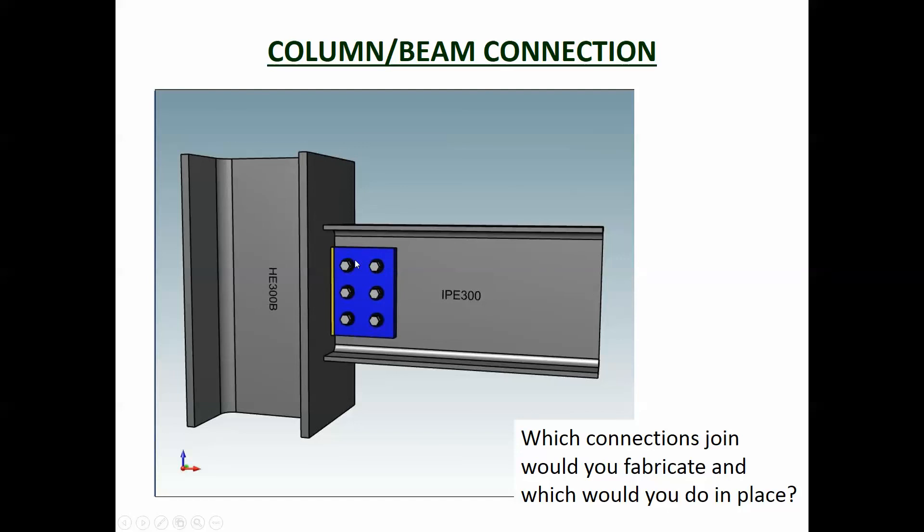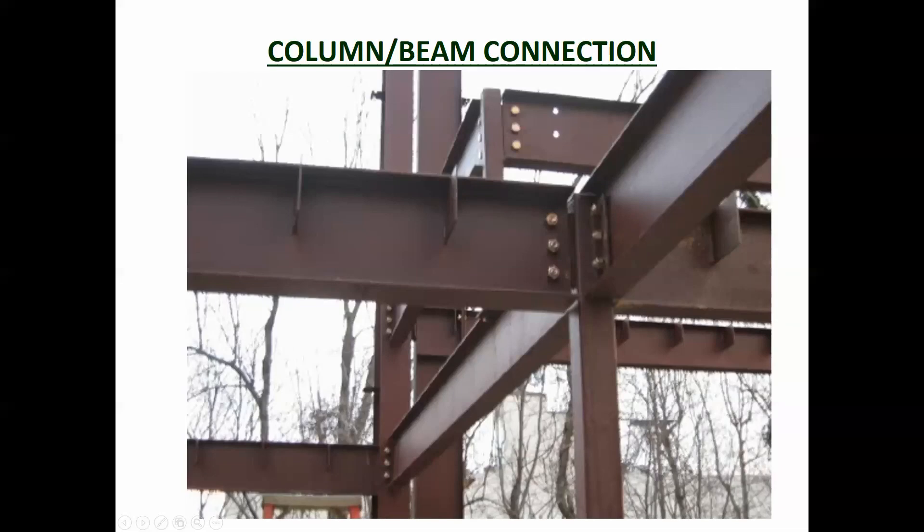In this case the beam slides in and is bolted onto the plate that's welded on the column. So you've got the plate sitting on the column and the beam bolted onto it. To summarize, you can have it either way — the plate on the beam or the plate on the column — both are valid approaches.